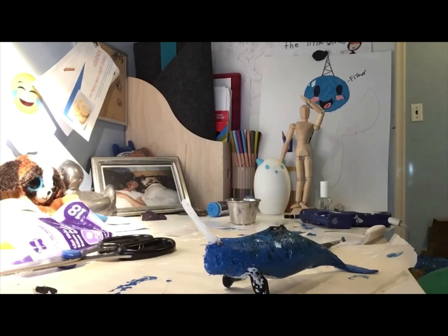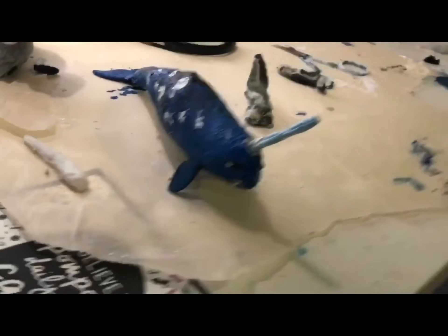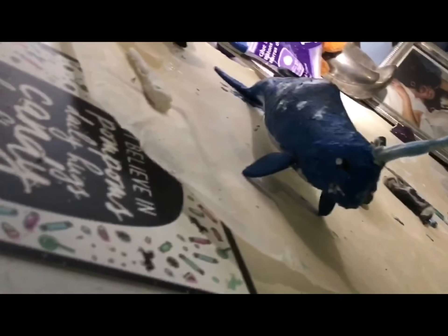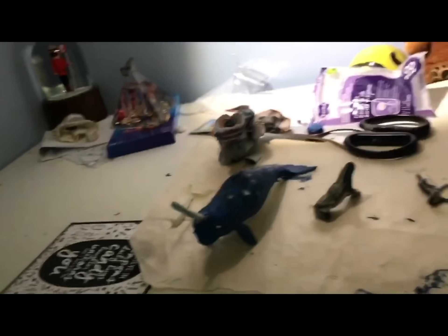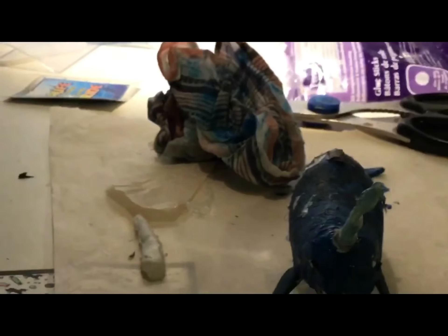When it's all dried, the finished product doesn't have to look exactly like mine.